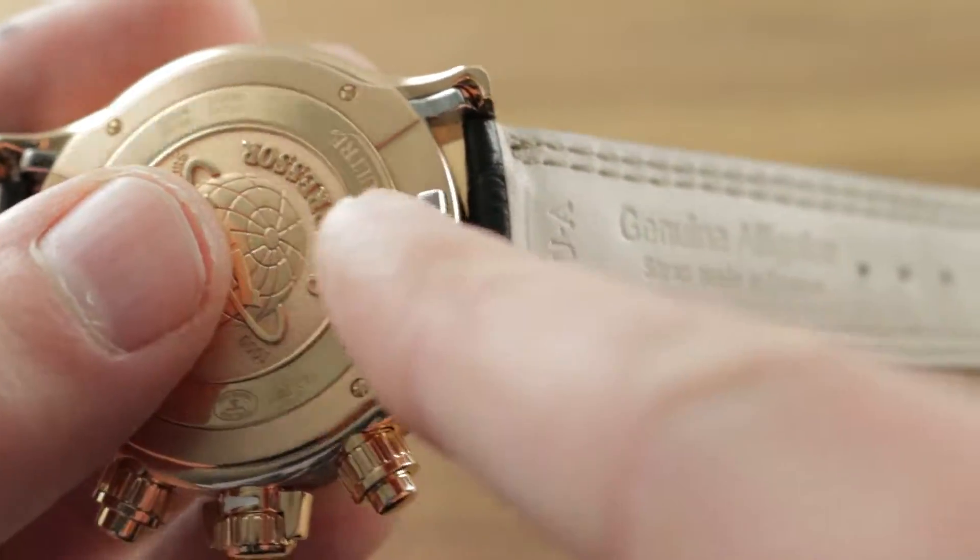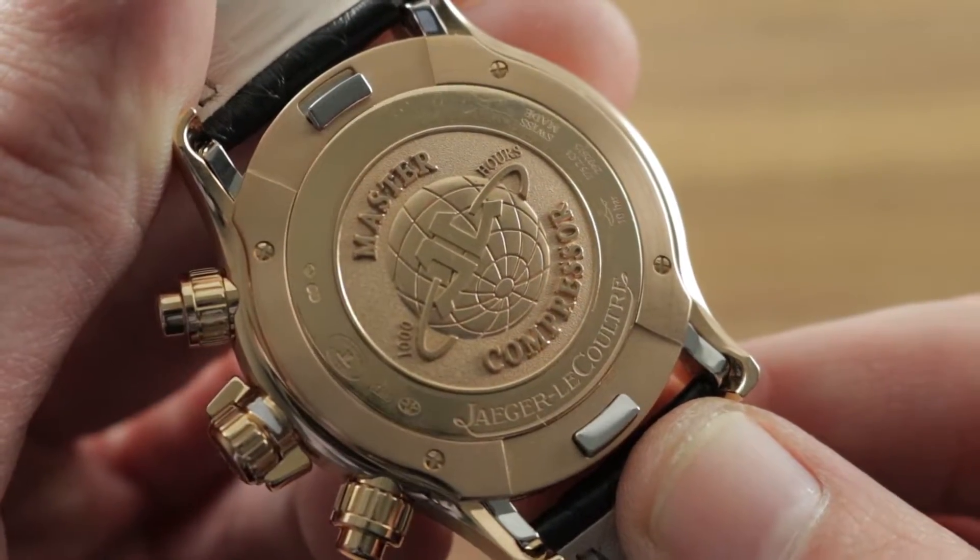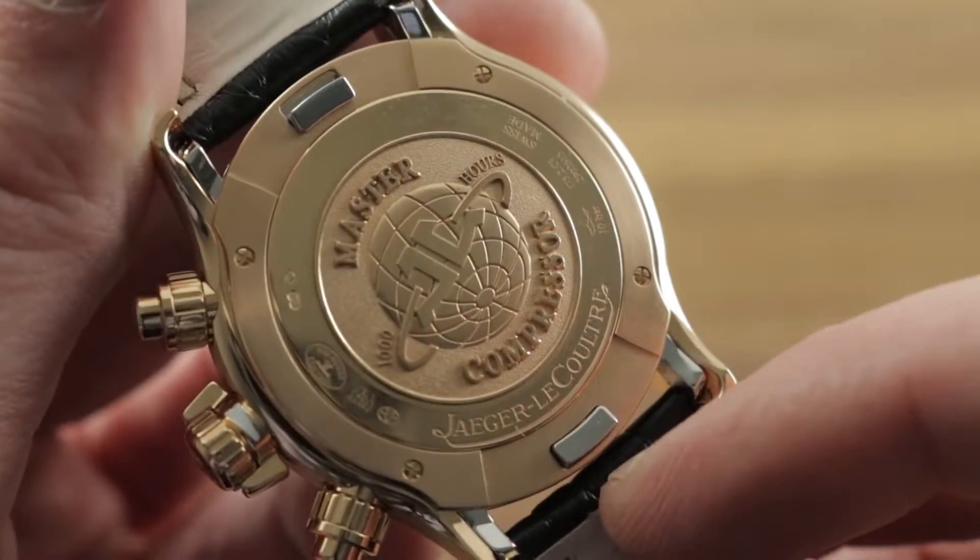You don't need a proprietary strap as you do with quick releases found on IWC, Cartier, and Hublot. Simply get the right size, pull the trigger back, release the strap. It's the same system from the Master Compressor Extremes of the mid-2000s, which introduced this system.